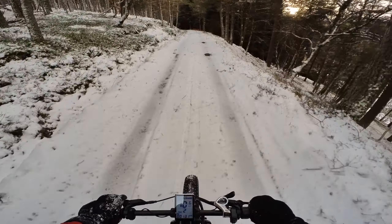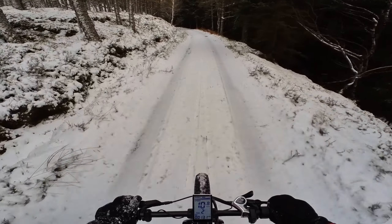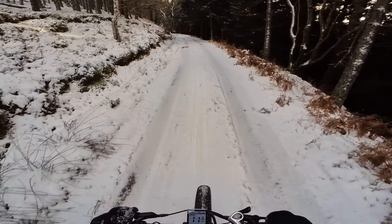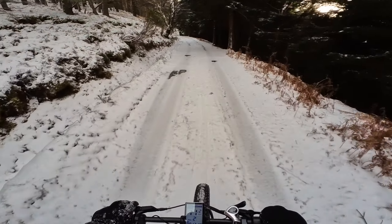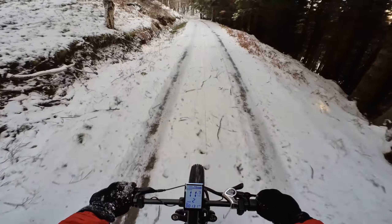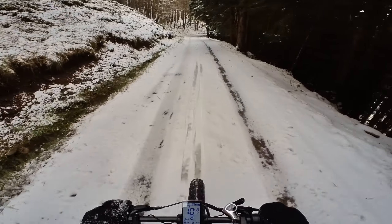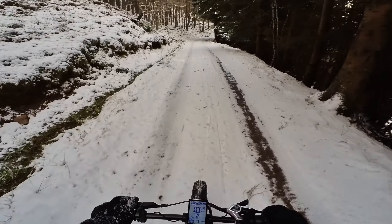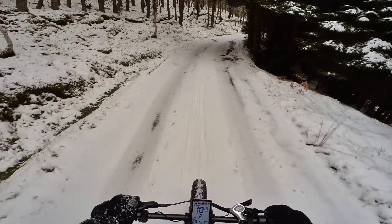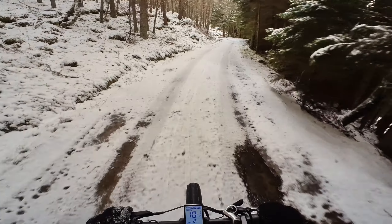The bike seems to be gripping surprisingly well, considering it's actually quite icy underneath the snow at the side. I'm in the centre of the track which is a bit softer, rather than the old four-wheel drive tracks which have been packed in and very icy. I have to remember not to pick up too much speed because I'm not sure how well the tyres grip, but so far they seem to be doing okay.